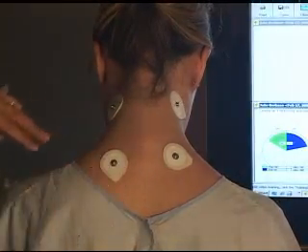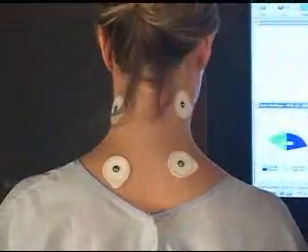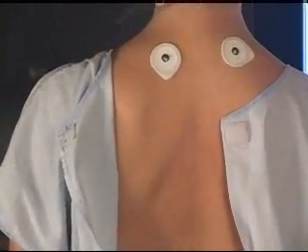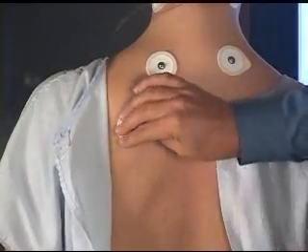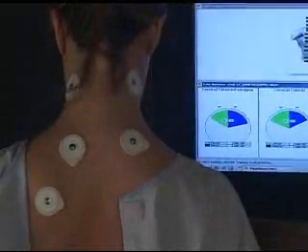This corresponds to the upper channel one and channel two. The left is white and the right is red on the dynamic probe. You also put the ground approximately on the bony prominence — that's the black lead wire from the dynamic probe.